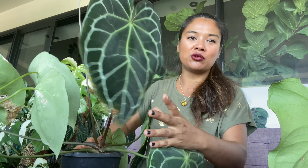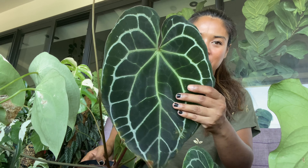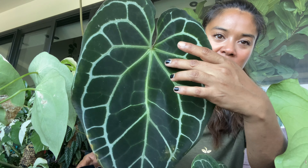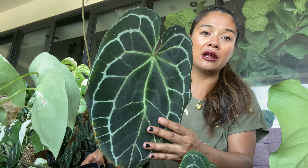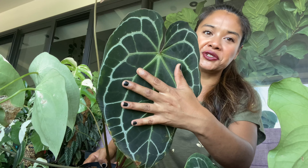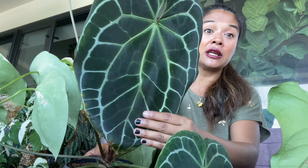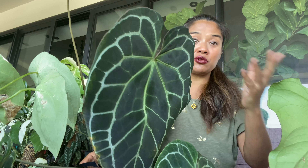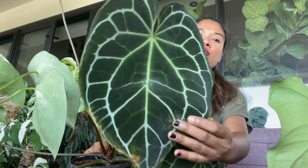Un troisième qui est très très très facile aussi et qui n'est pas très exigeant : c'est le Crystallinum. Il a un peu pris cher parce que je ne l'ai pas arrosé pendant très longtemps — je l'ai oublié dans un coin du jardin. Le Crystallinum ressemble beaucoup au Magnificum, sauf qu'il a des nervures très argentées. Il n'a pas cette feuille en forme de cœur — on le confond beaucoup avec le Clarinervium. Sa feuille est beaucoup plus allongée, la forme du Magnificum, avec le sinus qui est rouge. Il est largement distribué, entre 50 et 100 euros — c'est assez abordable.